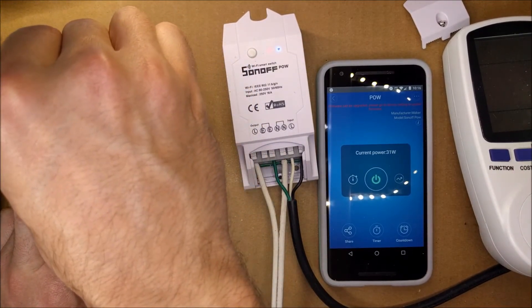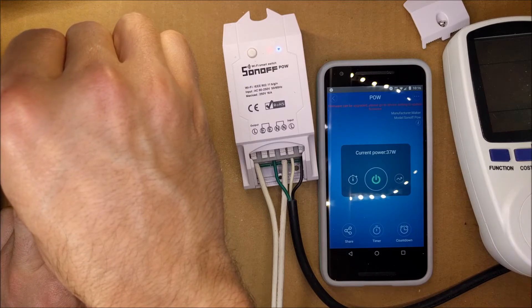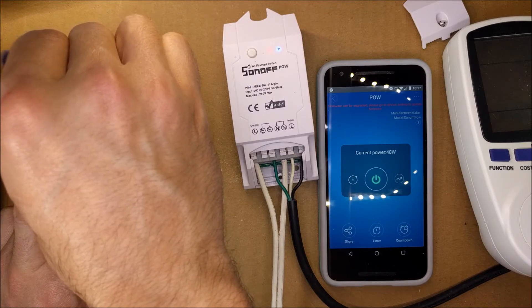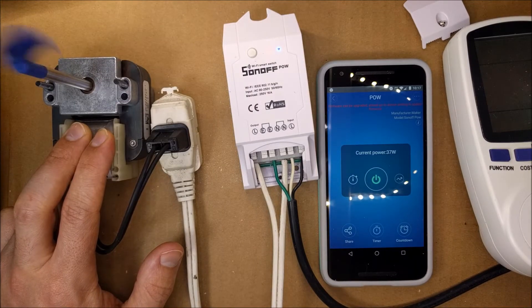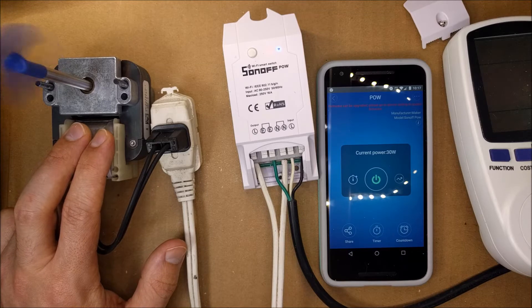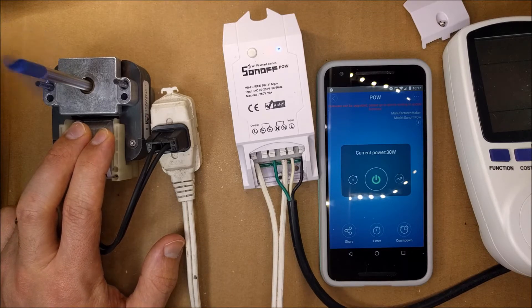I'm going to try to put this under a load and hold it with my hand to slow it down a little bit. It's reading 37, then 33, then 30 — got 30 watts.